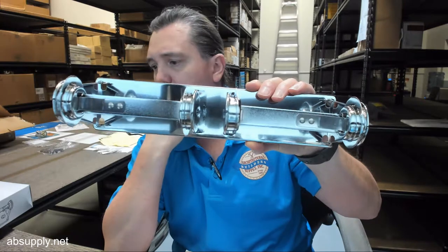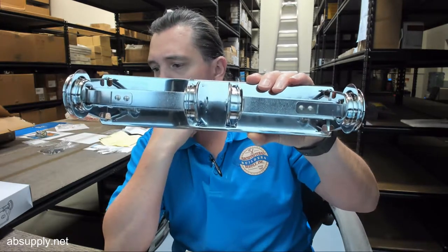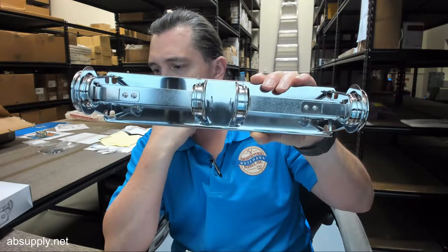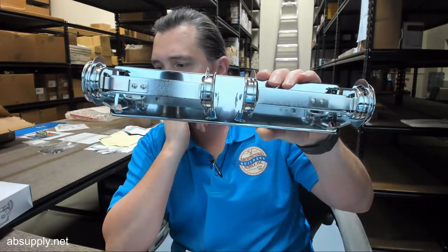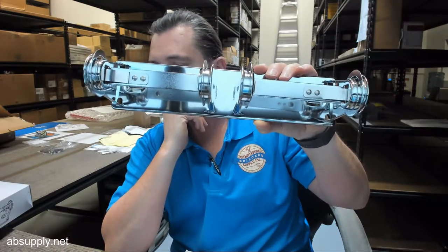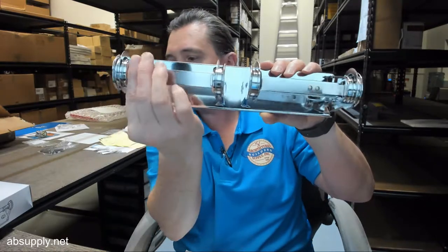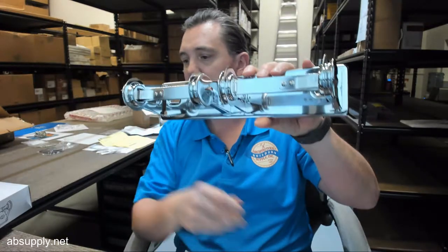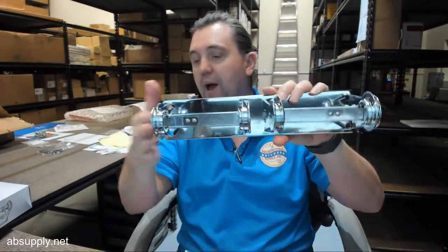For installation, find the desired location on the wall surface. Hold the unit to the surface, make sure it is level, transfer the mounting points to the wall, and drill pilot holes. Secure the unit with proper fasteners per your application. The unit is opened by depressing the tab on the spindle, which allows the arm to unlock. Load the tissue and snap it back closed.